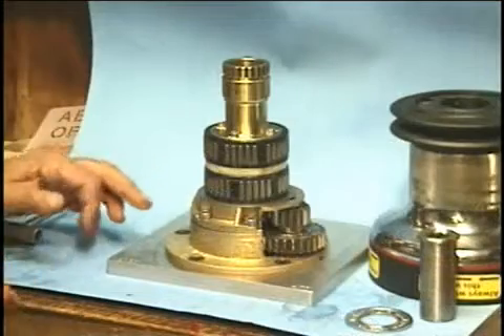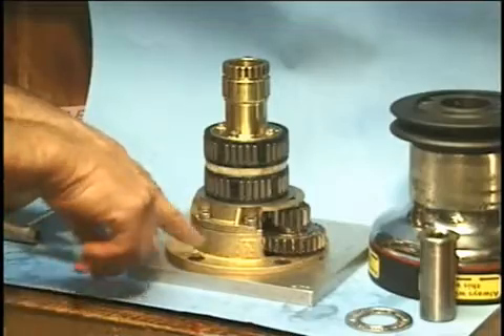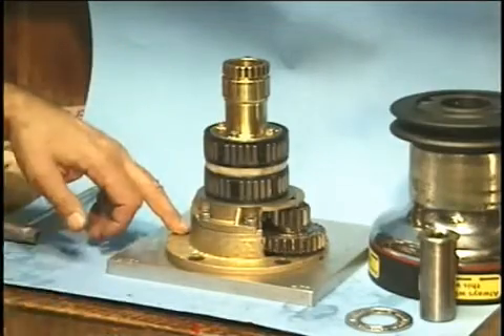It's a good idea when you disassemble things to get some allen wrenches and make sure all of these screws are very snug.